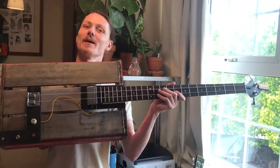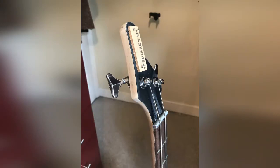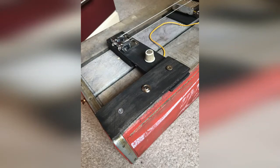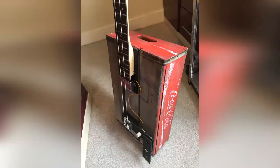Hey, this is Danny from Weird and Wired, and this is the two-string Coca-Cola bass. This is a vintage wooden Coca-Cola crate with a butchered-up bass neck. It's been repaired in the past and isn't really deemed for much more use than what it currently is now. It also features a neck humbucker guitar pickup, one single volume and a jack input — real simple controls — and it's just an absolute beast with some dirt and some fuzz thrown on top. Check it out for yourself.